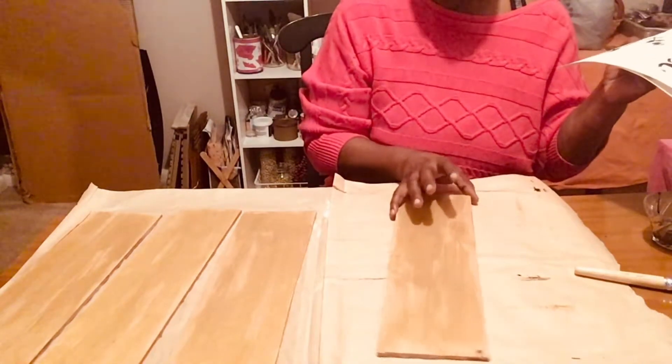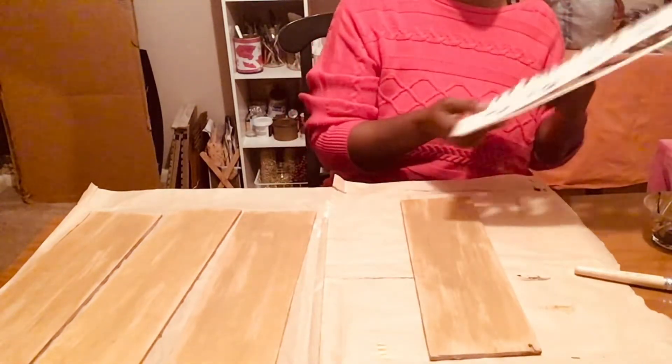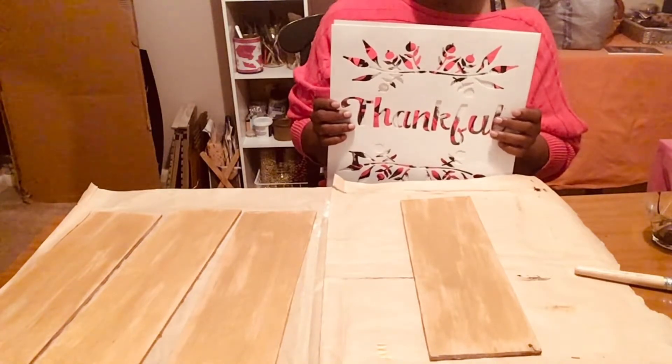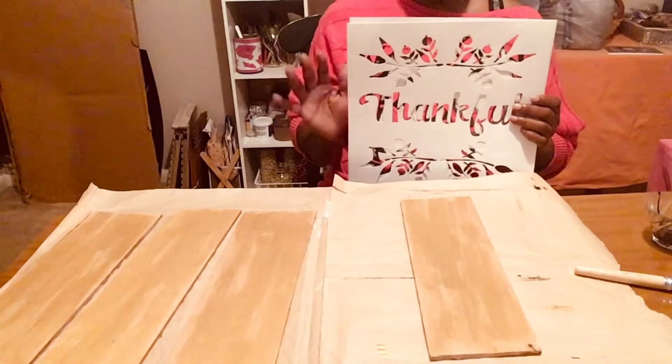Okay, so my paint has dried. So now I have my stencils. I got these stencils from Hobby Lobby — I think they were like $9 or something for a set of them. And I think that was a pretty good bargain.